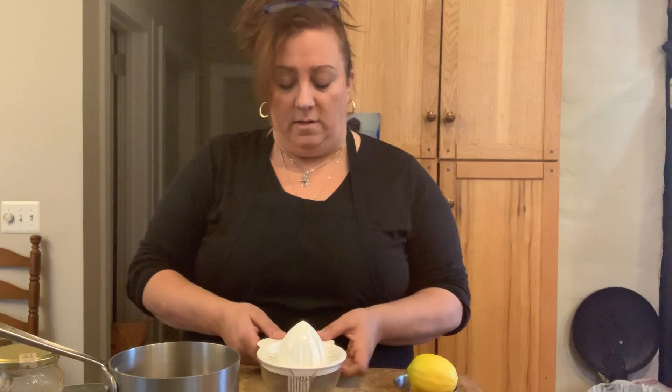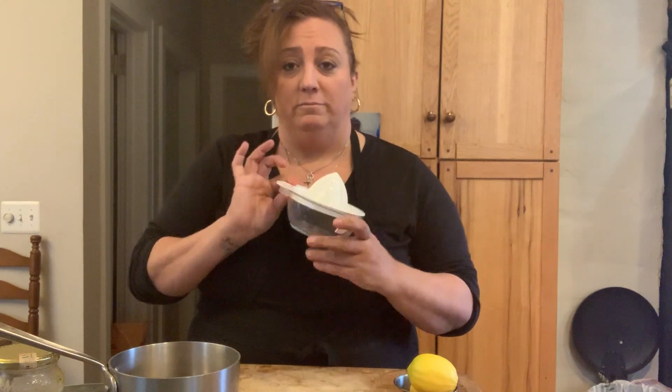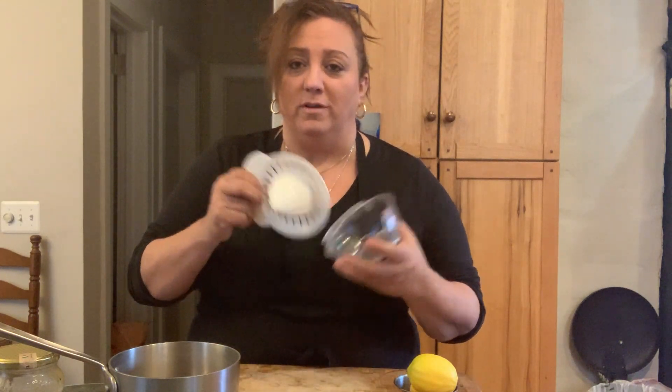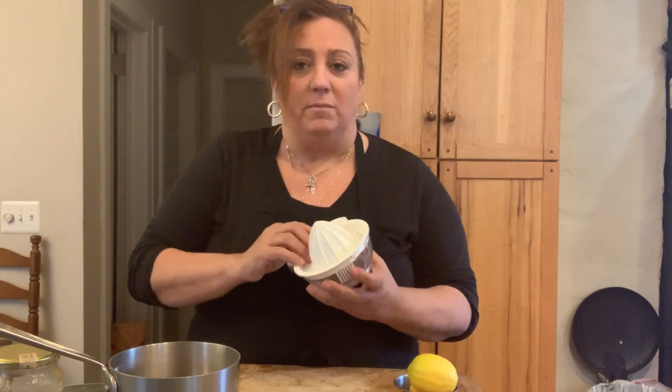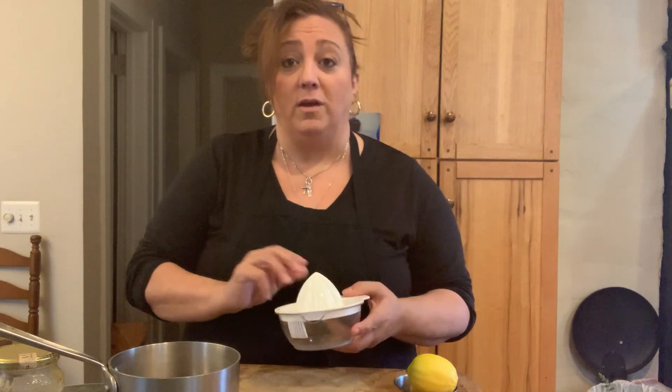So one of the things you need to have is a juicer — some kind of a nice little handy-dandy juicer. You don't need a big fancy juicer. This one is a Pampered Chef. I love it. You can get them at the grocery store, from Pampered Chef, or wherever.